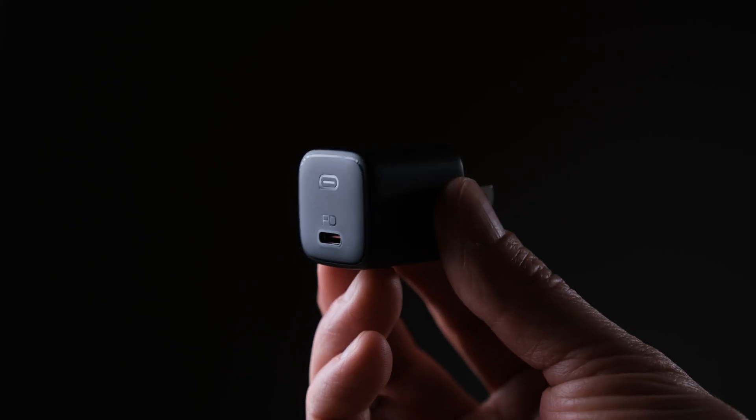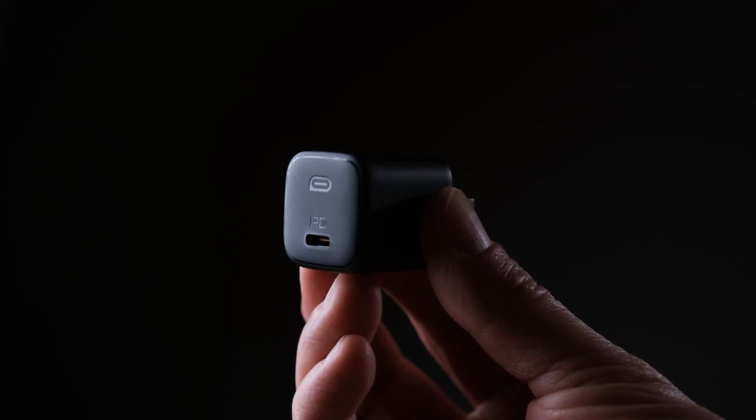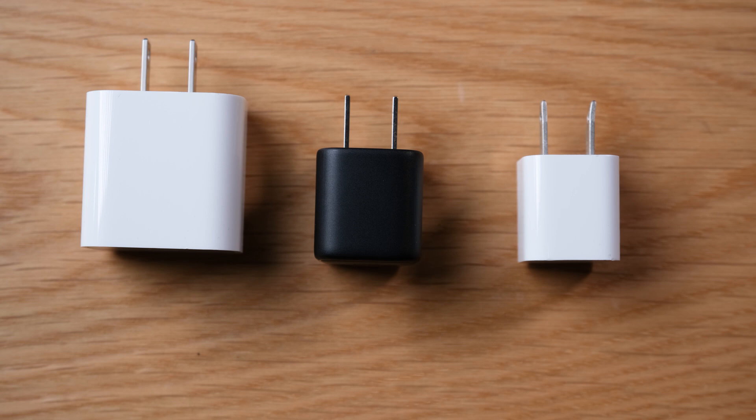Starting with the 20-watt one — it has one power delivery port capable of up to 20 watts. This 20-watt USB-C wall charger from Aki is about the same size as the 5-watt original wall charger that came with iPhones. It's a pretty good replacement, especially since the new iPhone 12s don't come with a wall charger. Apple's own 20-watt wall charger is quite a bit bigger than this one. The price ranges from $12.74 to $17.99 US dollars, though it seems to be settling more around $13.